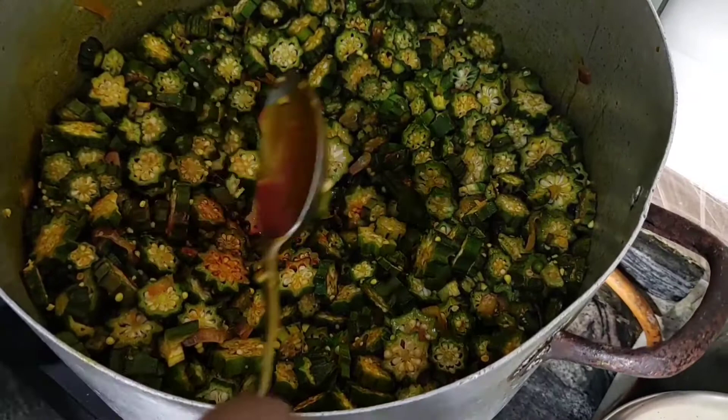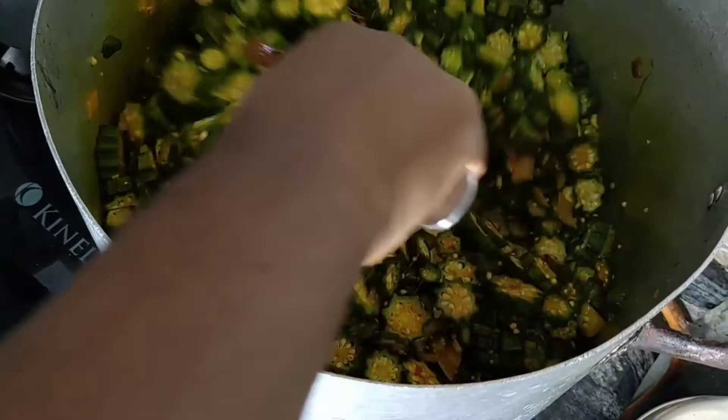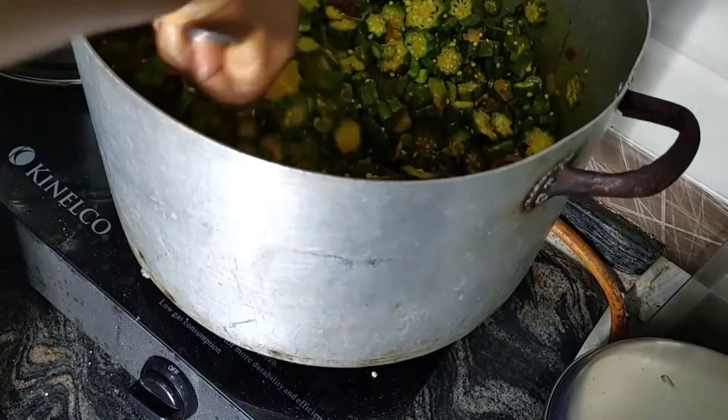Very easy process — who knew cooking okra could be so easy! If you try this recipe and your husband doesn't lick his fingers, or your wife eats it and she doesn't lick her fingers, come back and get a refund from me! I can assure you anyone who eats your soup will love it. You can see the okra now — I'm almost done frying it, it's a bit tender and looks good.